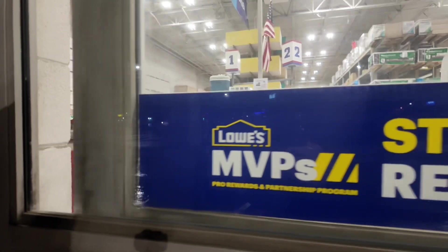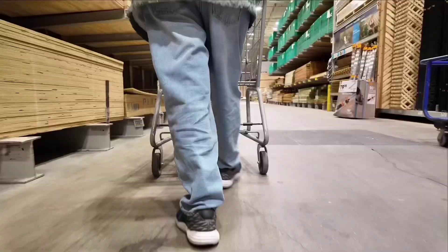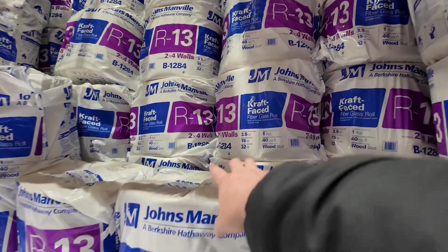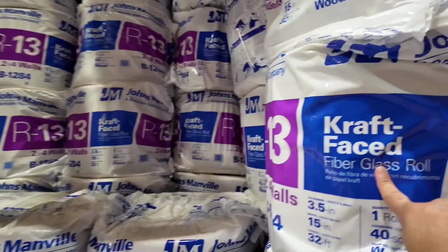All right, it is now time to go to Lowe's and Target. Everything is like a huge package. I'm trying to find a small set that I can just get. I guess we can go with this — fiberglass insulation right here. All right, I'm just trying to amuse myself, but here we go.